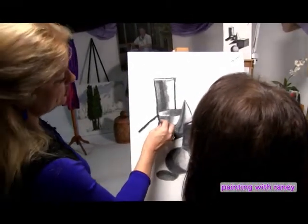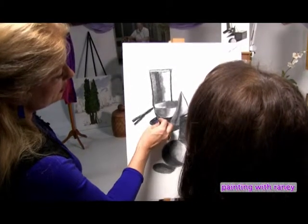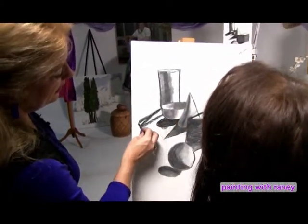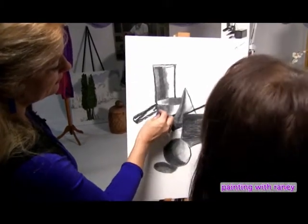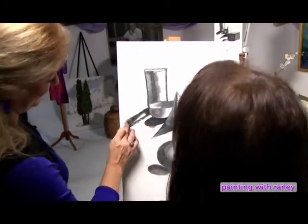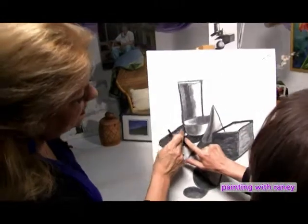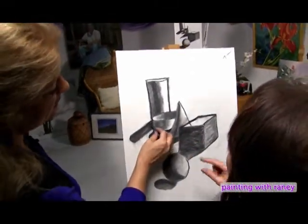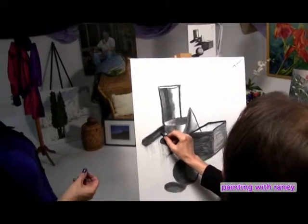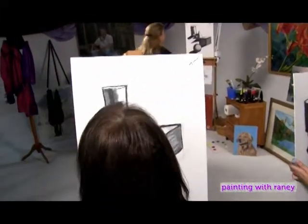Shadows do overlap — sometimes it makes things more interesting. Let's make it more narrow and smooth it around. Shadows are always darker right next to the object. Students work on refining their shadows with Rainey's guidance, and they save a difficult shadow placement together.